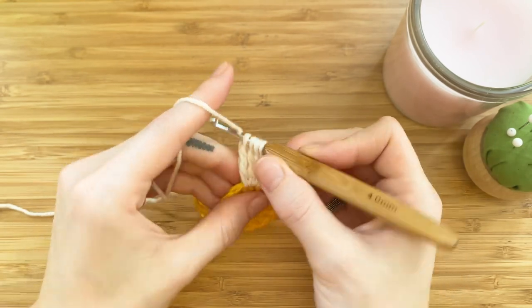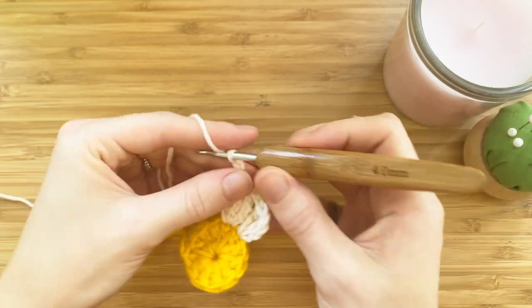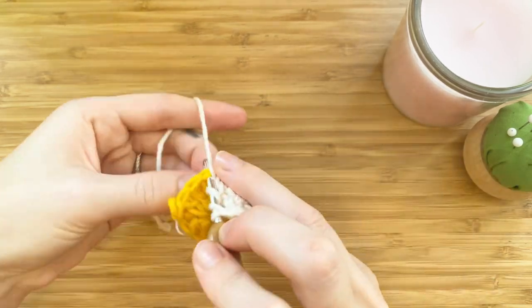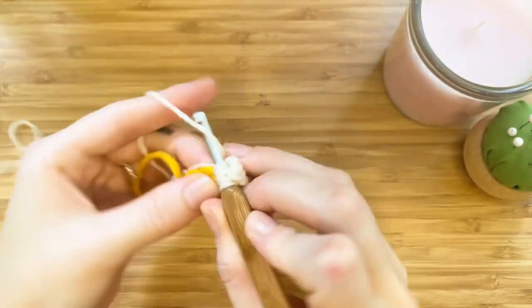Now you'll have four loops on your hook — yarn over, pull through all four, yarn over, and pull through all four, and chain two. These are our first two petals. We will end up with twelve, so continue making three treble crochets in every stitch around the circle.